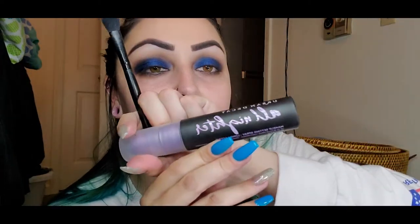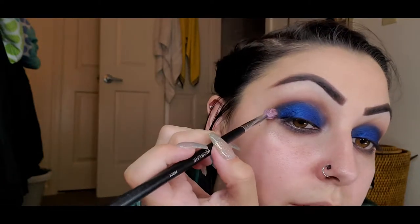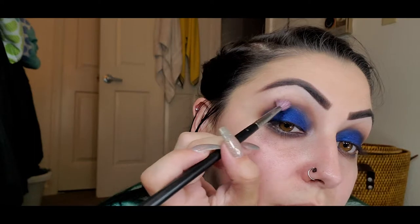I'm taking the Urban Decay All Nighter setting spray, spritzing it onto my brush, and then pressing that into the middle of the lid to make that section extra shiny. Now the center is super bright blue. To blend the edges, I'm taking a clean brush and very lightly buffing the edges so the blue fades into the surrounding shadow — blue blending into that ether we've been building.